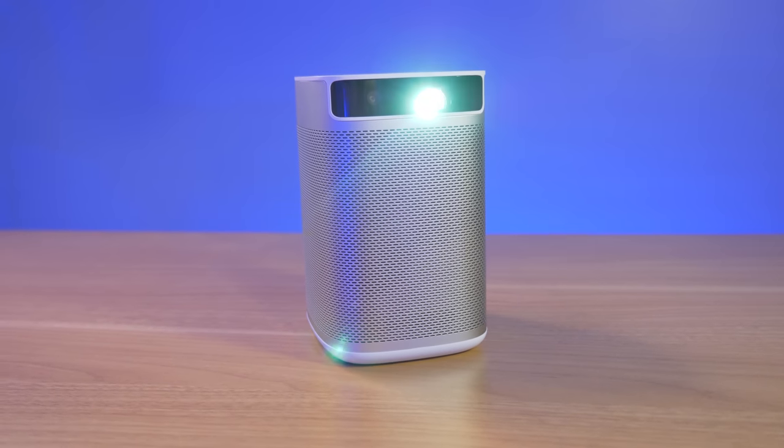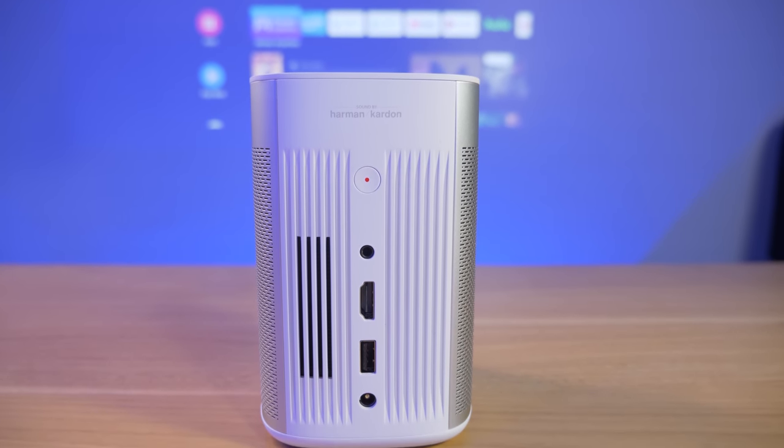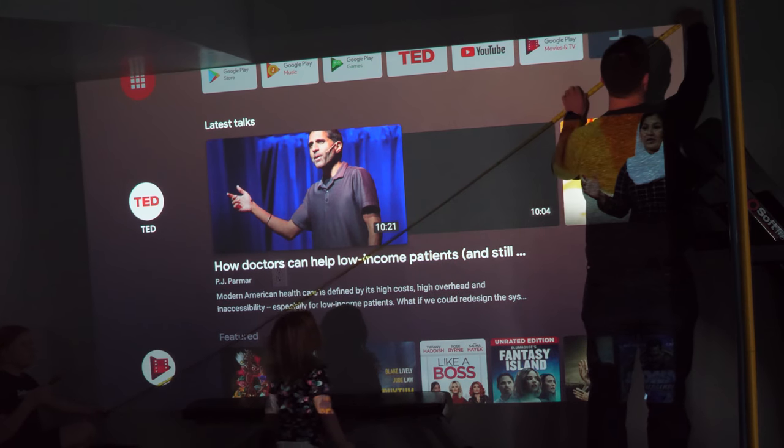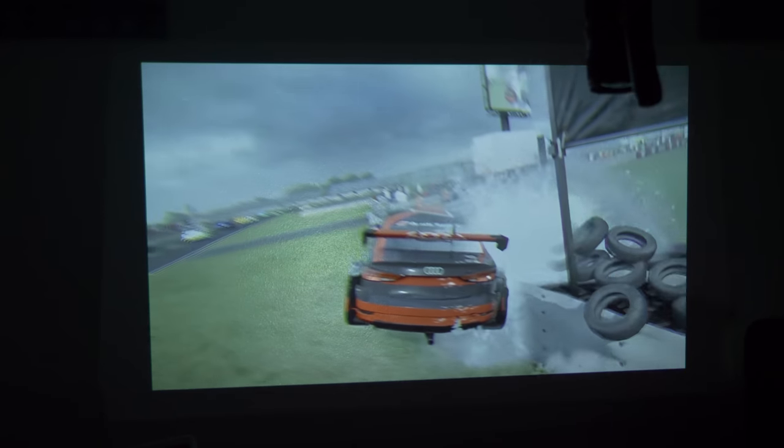This is the XGMI MoGo Pro Portable Projector. It runs Android TV, has Harman Kardon speakers built-in, and can project a screen over 100 inches. In this video, I will show you everything it can do. Let's get started.